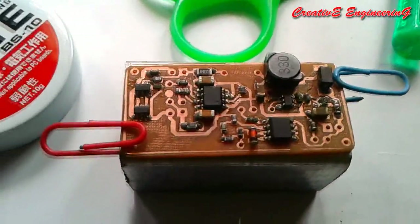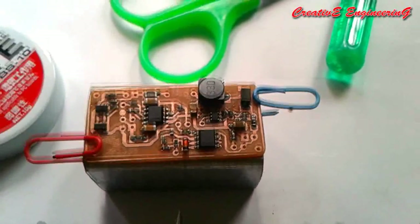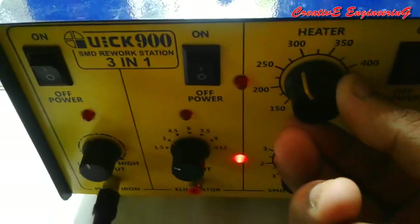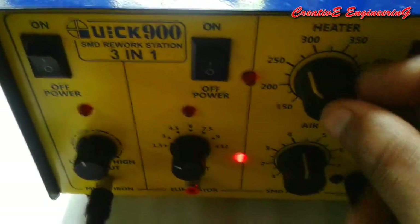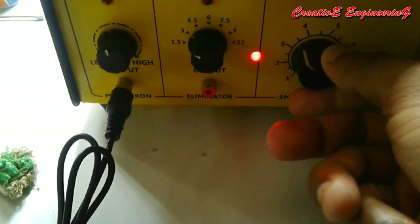Now all the components are placed in their positions. We are ready for the hot air soldering. I switch on the hot air and set the heater temperature at 270 degrees Celsius — between 250 and 300 degrees Celsius. The air supply is decreased.